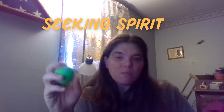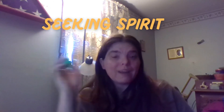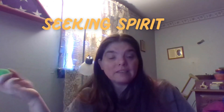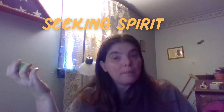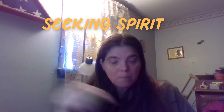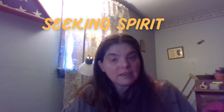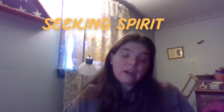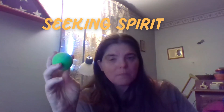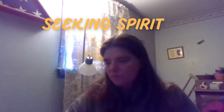One item I don't have yet but plan to get are light-up cat balls — you can get them on Amazon for between 15 and 20 dollars. A lot of people use them. A gentleman in the Seeking Spirit group, Mikey Burkett, does have cat balls and in one of his recent videos they did light up, which is very cool. Cat balls and regular balls are great because spirits can utilize them and you can buy them as everyday items.